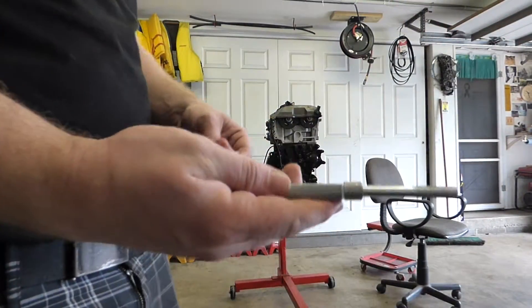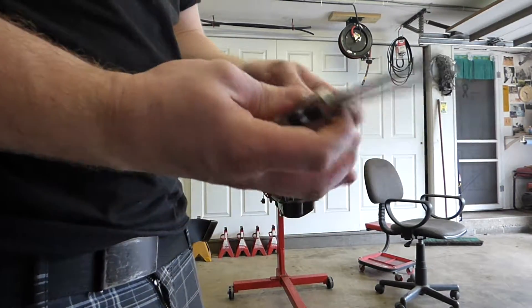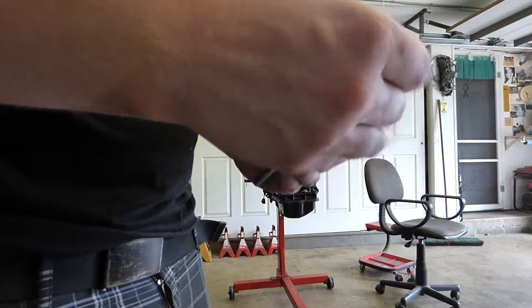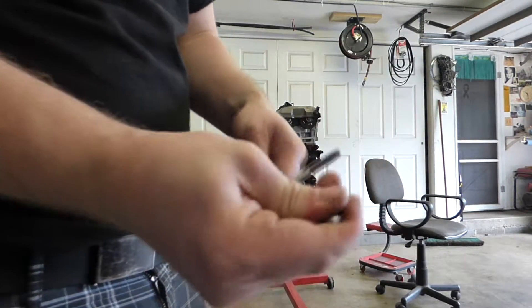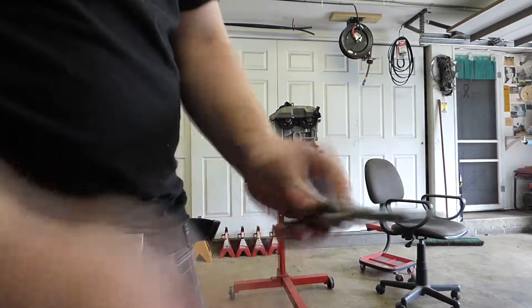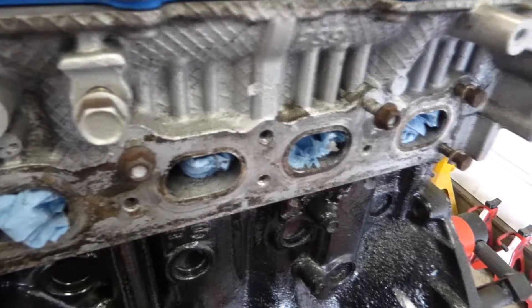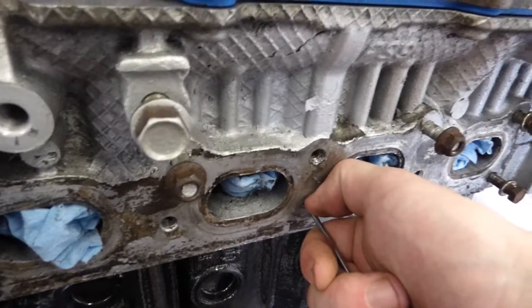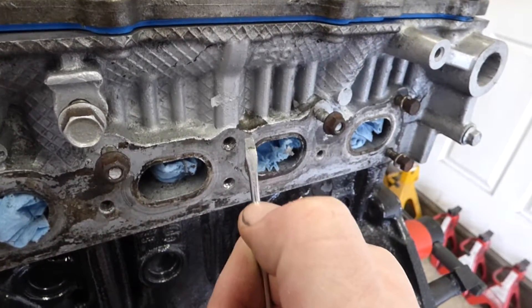So we take our little T-handle, put the tap in there, and close the T-handle down. If you're not sure how far in you need to go with the tap, here's a little trick: put the bolt in, put your thumbnail there, and that's how far you need to go.